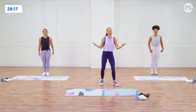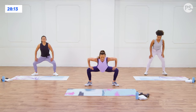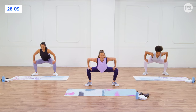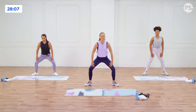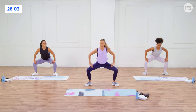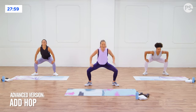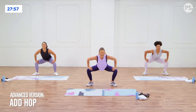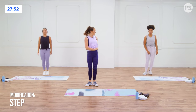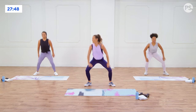Now go wide stance here. We're going to go into a gate swing, but just start here with a nice big gate squat. You're pushing those knees open, getting a nice squat to open up the inner thighs and get the quads and all the leg muscles and glutes warmed up. If you want to start adding a little hop, you can add that little hop in and out. You could also step in and out if you wanted to.